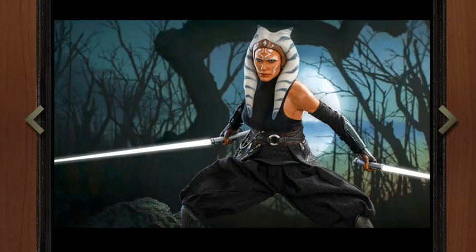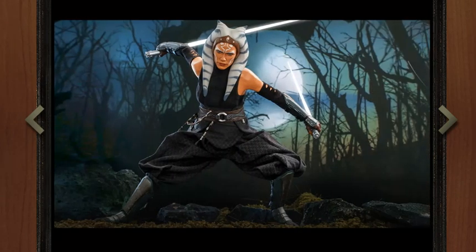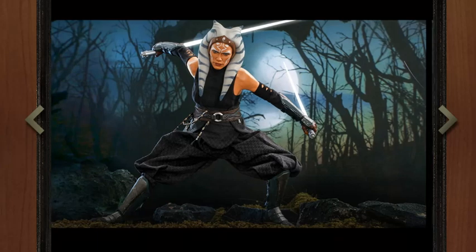The overall costume looks really good too. She wears very baggy pants, as you can see, so articulation should be very strong when it comes to the lower half — the legs.